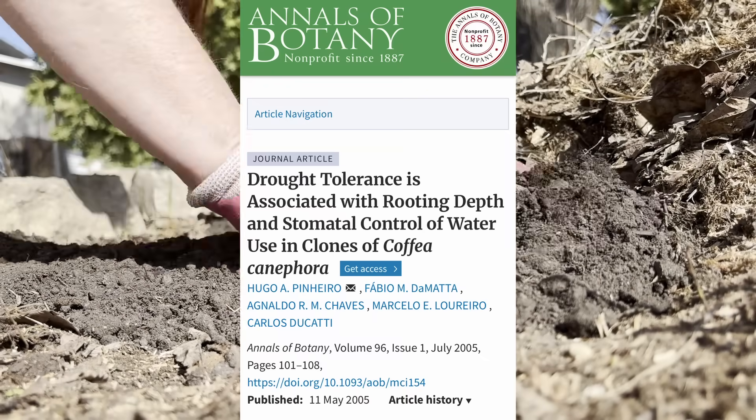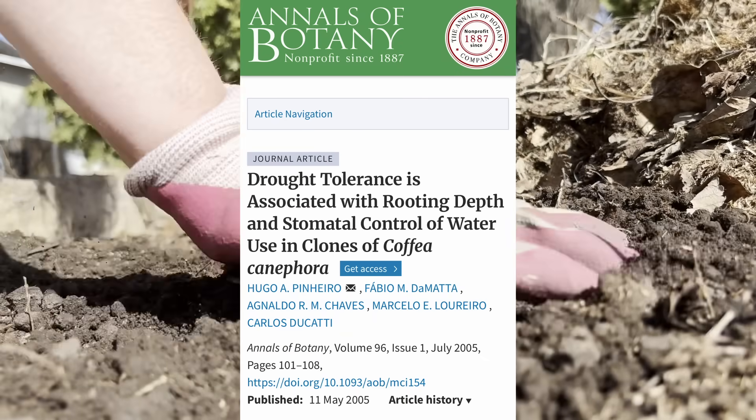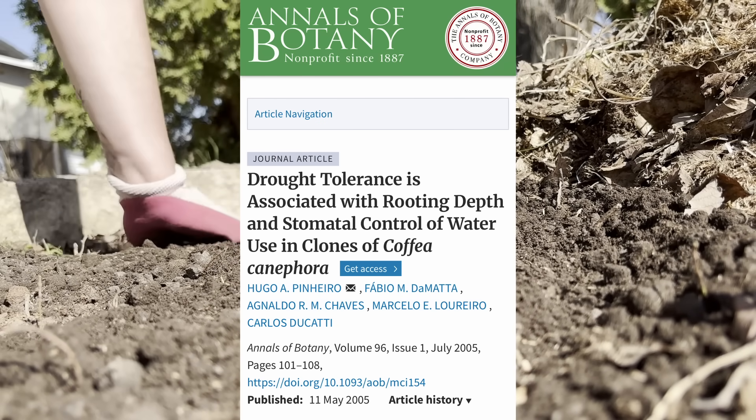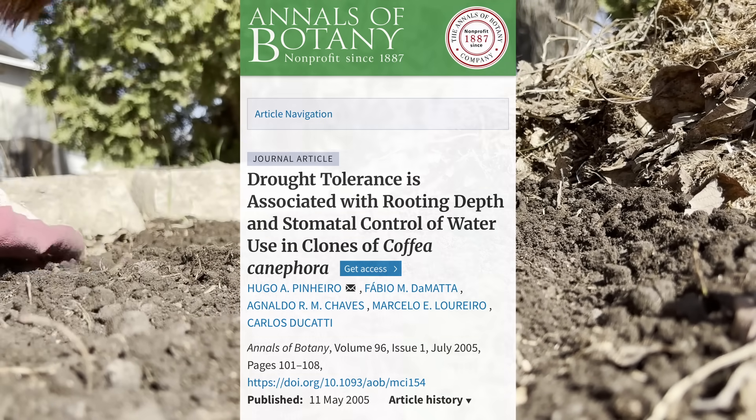There was a study published in the Plant and Soil Journal in 2004 that solidified the fact that deep root watering helps to make the plant more drought resistant and also increased nutrient uptake.